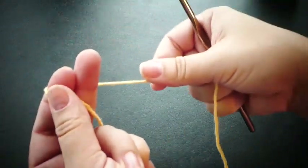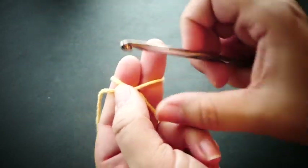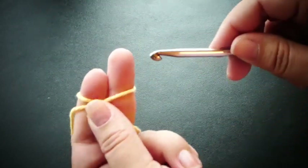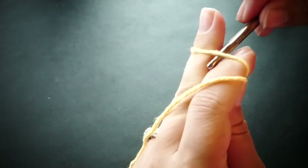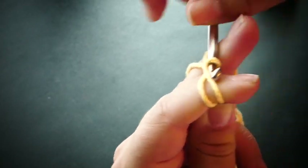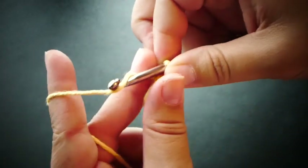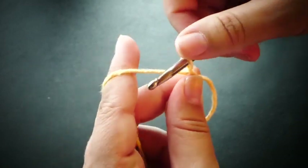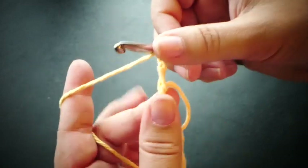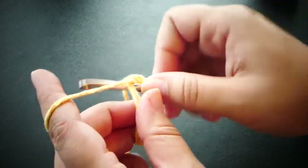To begin we're going to make our magic circle. Take your yarn, put it around your fingers so it crosses in the front, and then go underneath the first one, grab that second one right there, pull it up, chain 2, and now we're going to double crochet 14 into the circle.